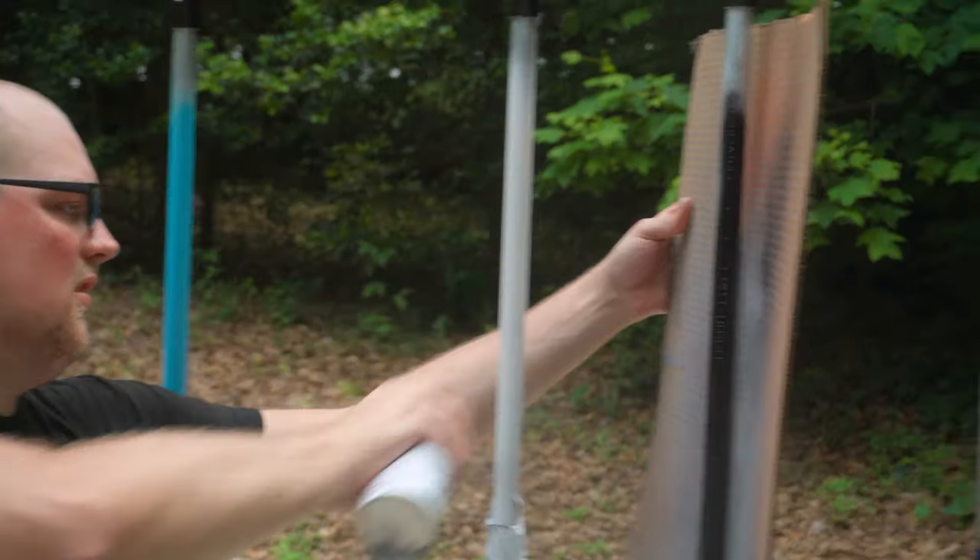In today's video, I'm going to show you how to get the best results when custom painting your project. Let's get started. Hey everybody and welcome back to the channel. My name is Jake, and if you're new here, we like exploring creative ways to use ordinary materials so you can complete your DIY projects easier and faster.